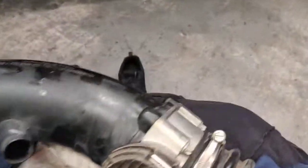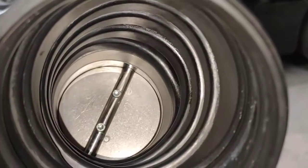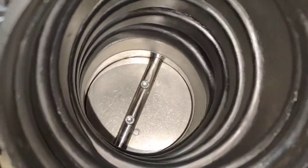I just want to show you quickly on this one here. I just finished cleaning the intake manifold — the actual throttle body. There's the throttle body inside there. Just finished cleaning it; it was really filthy and dirty.